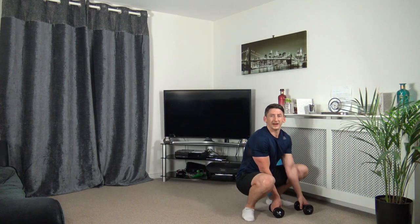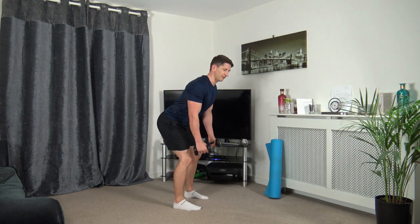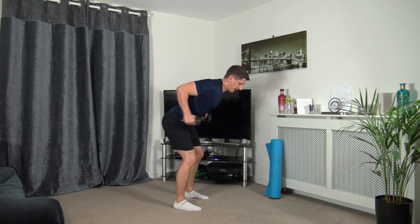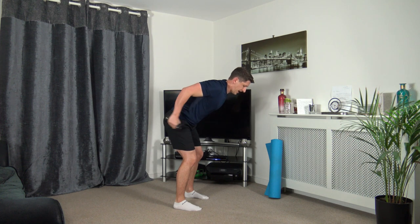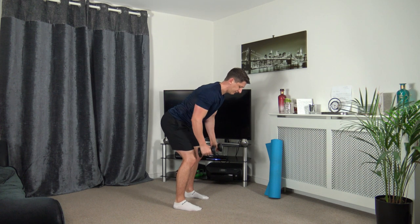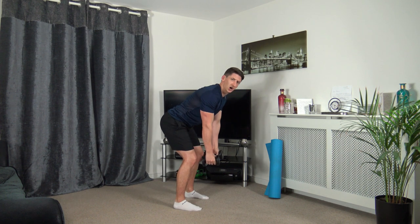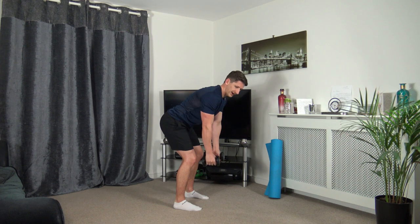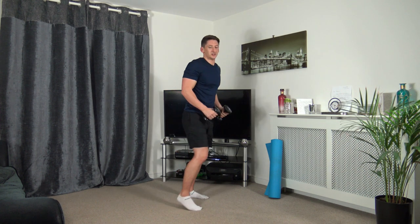Grabbing the dumbbells — we've got the bent over row to tricep kickbacks. Feet shoulder width apart. Three, two, one — row up, extend back. Back down, row up, extend back. Up we come, extend back — just take your time. Up, squeeze those triceps, back in, back down. Three, two, one. Super job — pop those down.